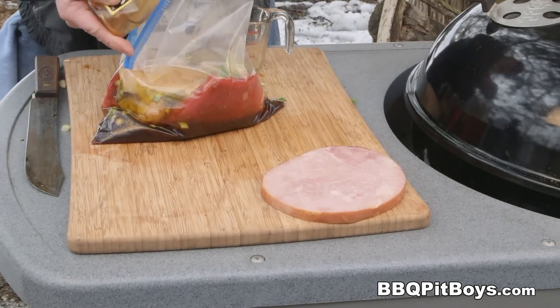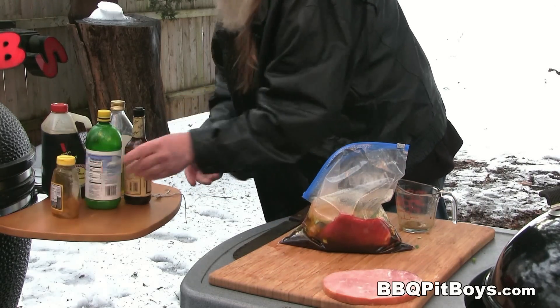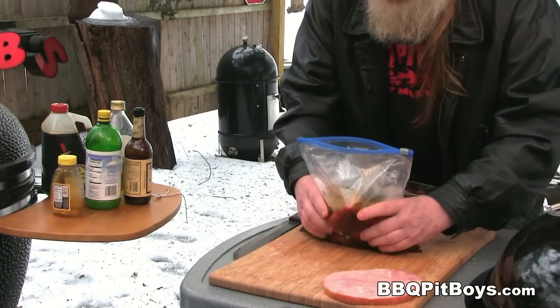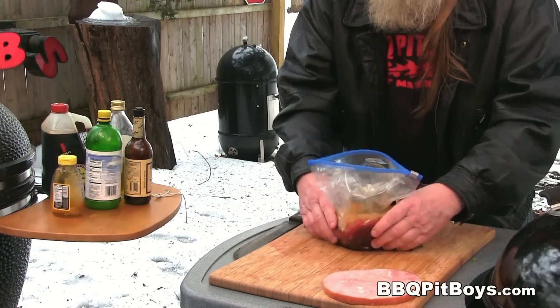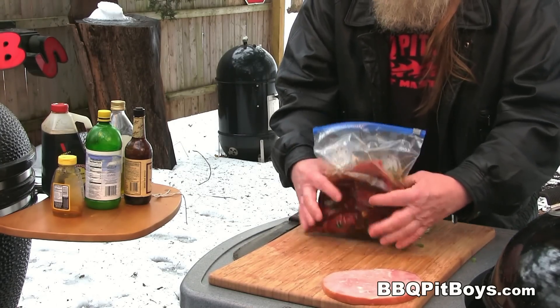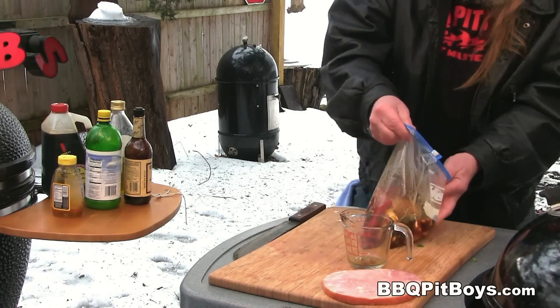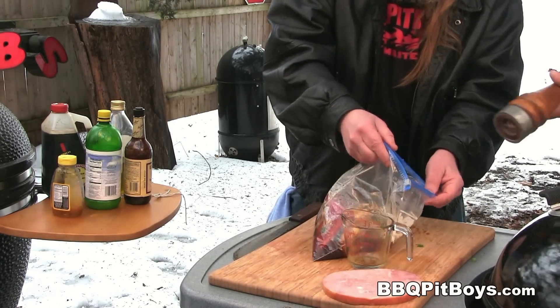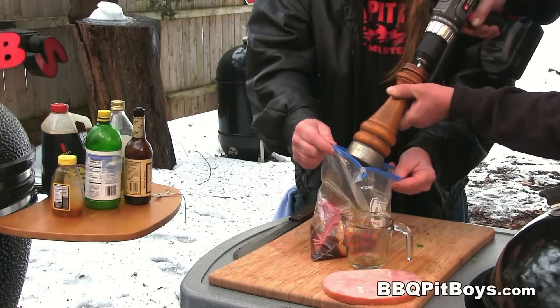Here I've got some honey and I'm gonna put about one tablespoon in there. Now there's one last ingredient you wanna add to this: some fresh ground black peppercorn. You gotta have some black pepper in this marinade — about one tablespoon will work good.